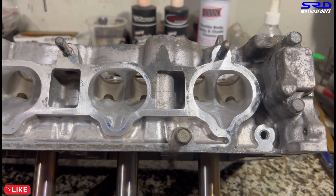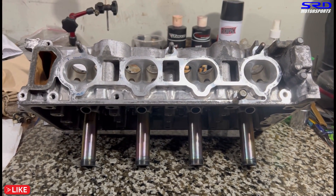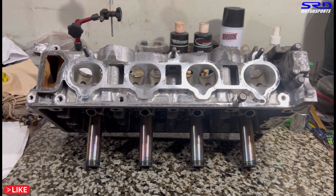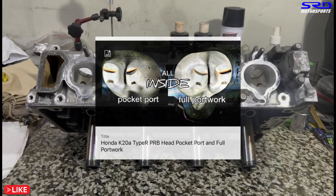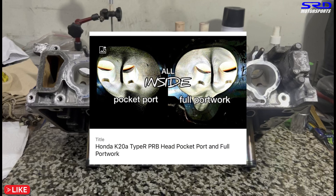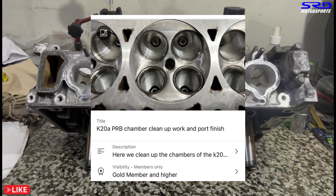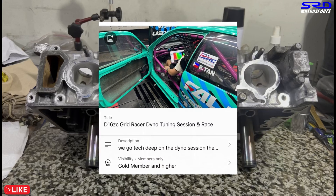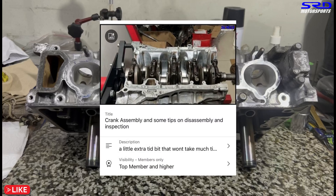Link will be in the description for the head porting episode. There's also a dedicated video porting a PRB K28 Type R — we show how to pocket port it and how to fully port it. For members only, we have the chamber work and all the detailed work we did — it's too detailed for the general public so it's in the members-only section. You can become a member to check it out.